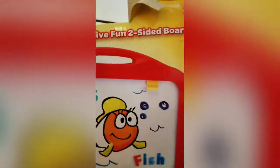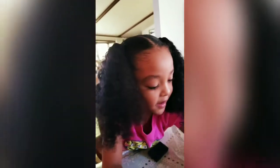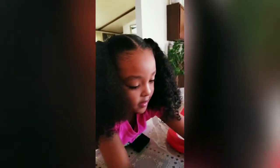So this is our review on the Crayola Creative Fun Two-Sided Board. Amaya liked it, so it's kid approved! See you later guys — we will party with you next time. Bye! Don't leave my page without subscribing to my channel.